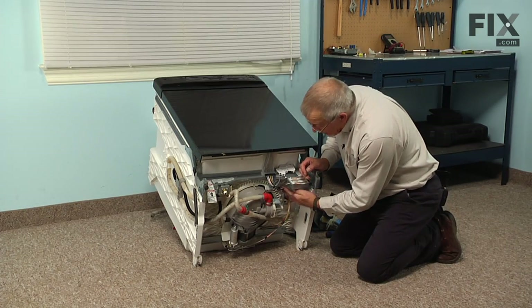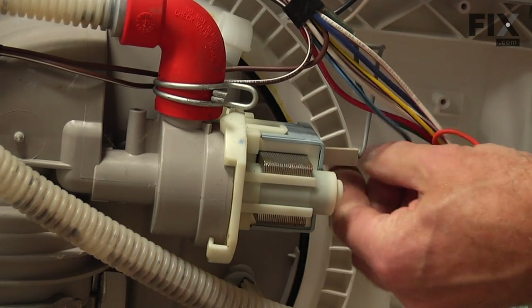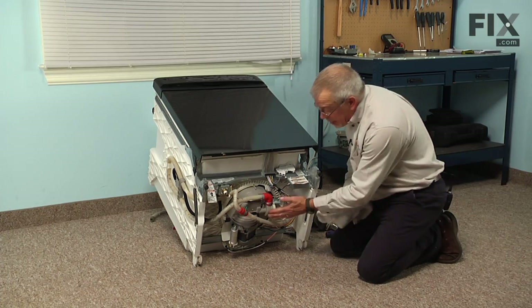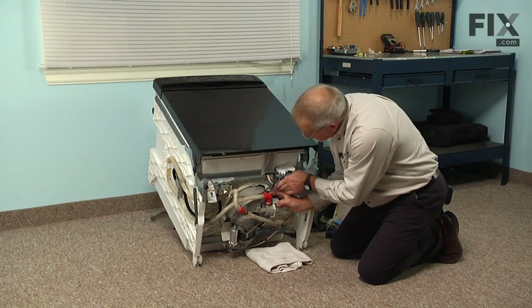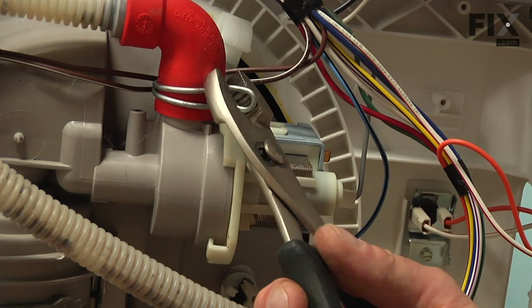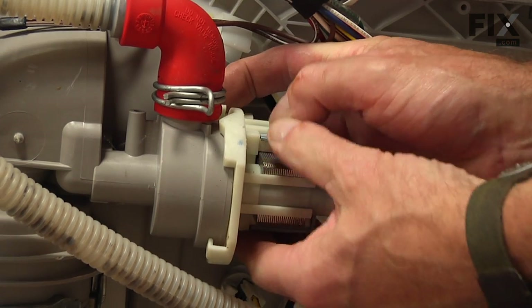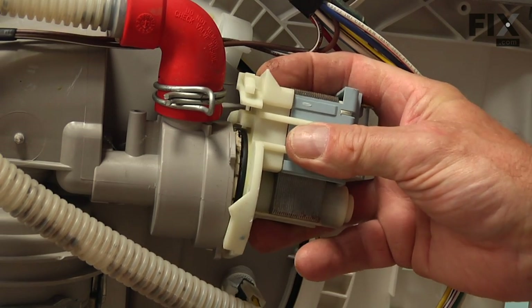Now that we have access to the pump, our next step will be to remove the two wires that attach to the terminals — just pull those off. There's bound to be some water in that pump, so you should have a container or some old towels to catch that. Right at the very top of the pump body there's a little plastic lever that locks into the main pump. Depress that lever and turn the pump just about a quarter turn counterclockwise and it will pull out.